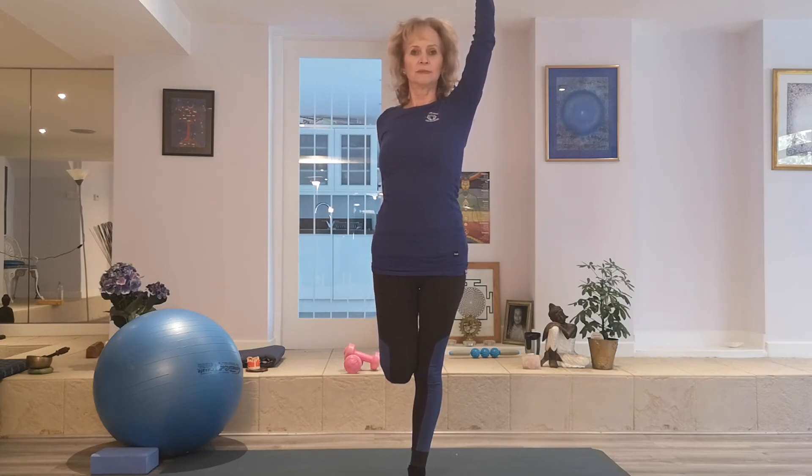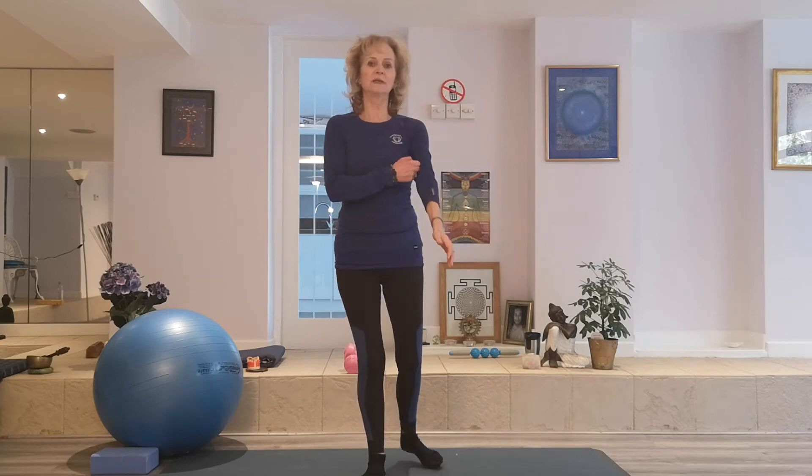So switch your side and find your balance. And breathe calmly. And slowly come out of it. Good.